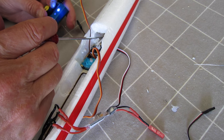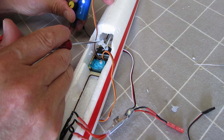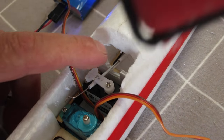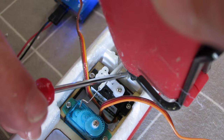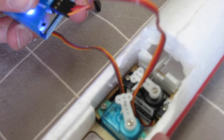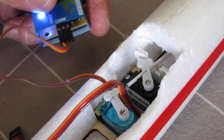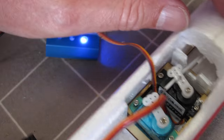The push rod is flexing a fair bit, but it doesn't really matter. I could brace it somehow, which would be nice, so I'll put a little bit of bracing in here just to stop the push rods flexing around so much. I'll hot glue that in there — that'll stop it from flexing down too much. The elevator is still working nicely, so I'll glue that back into place.